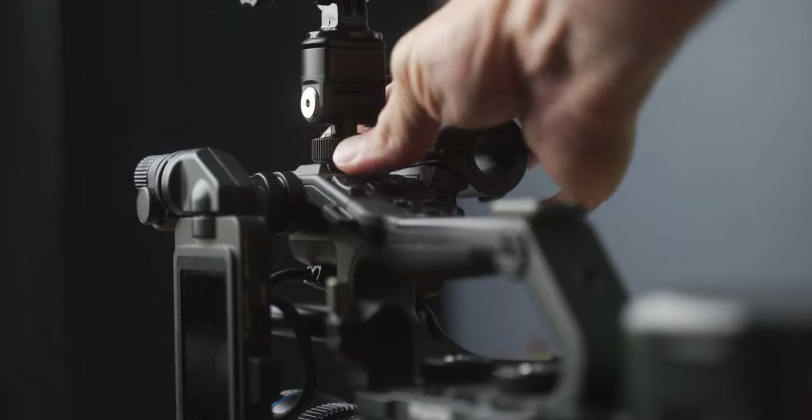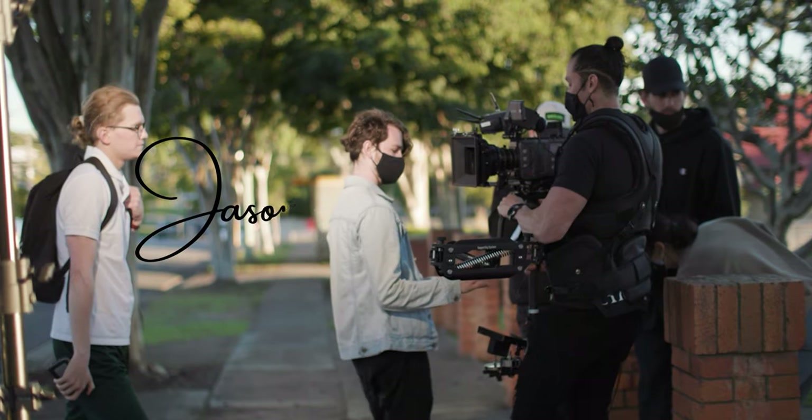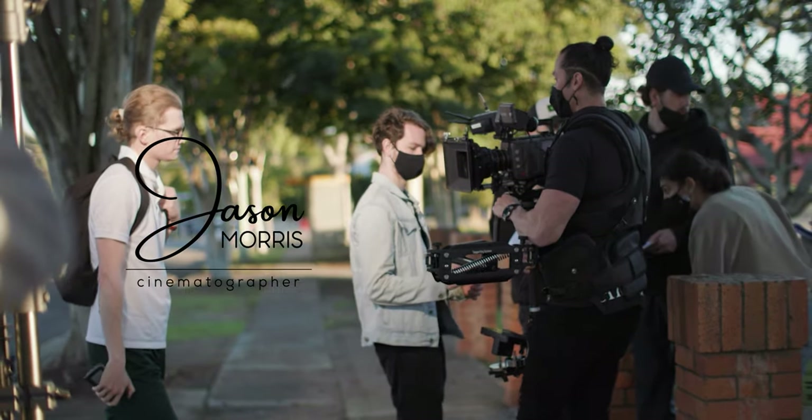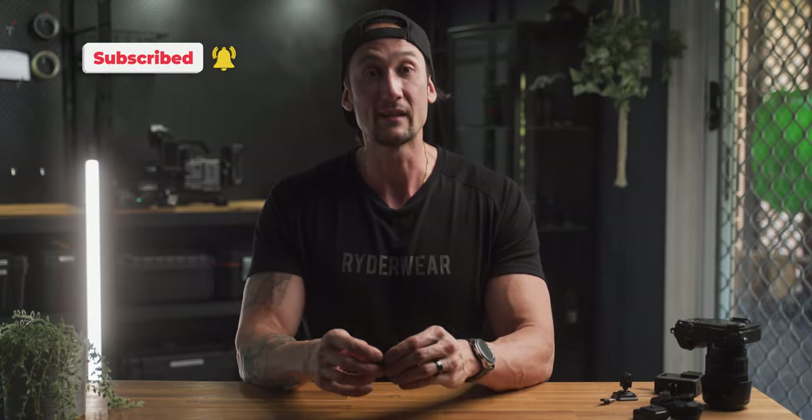Let's go in depth with these and talk about why you might actually need them and why they can help you create better content. What's going on, my friends — my name is Jason, I hope you're all doing absolutely fantastic. If you're new to my channel please consider subscribing, but let's get into this video.